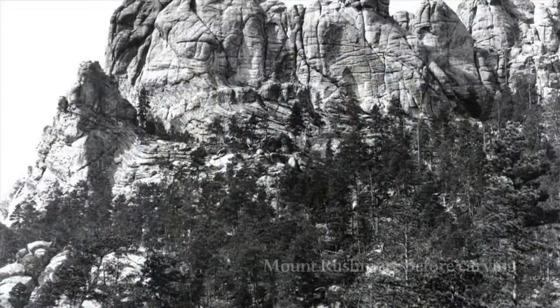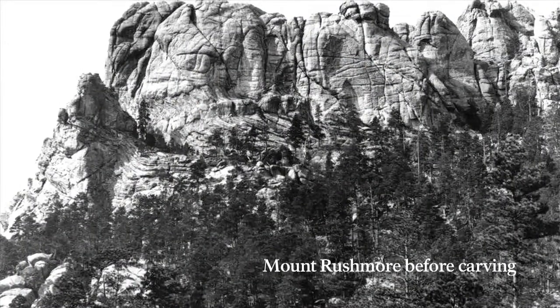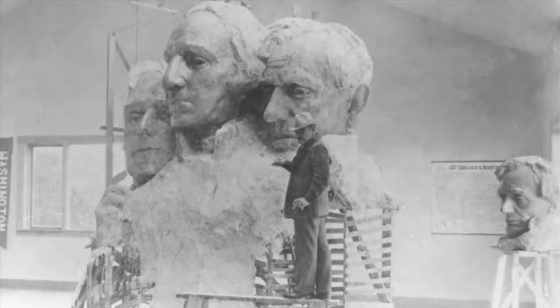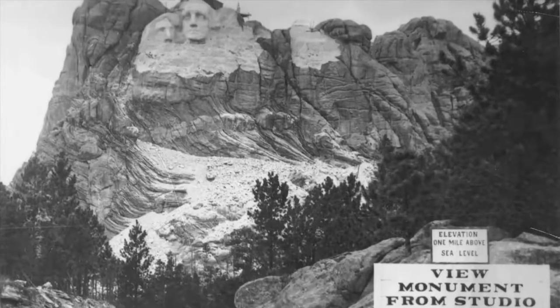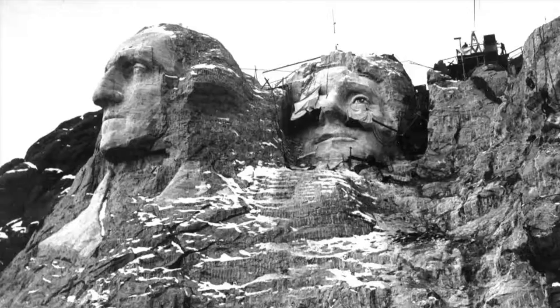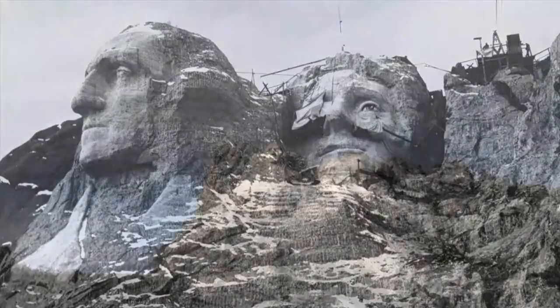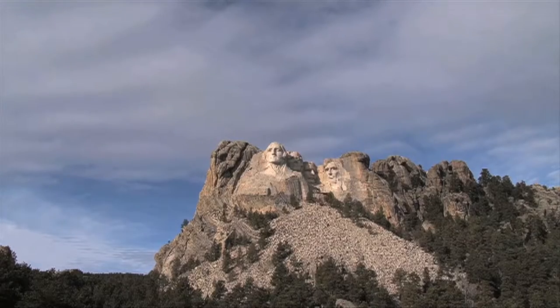And then there was the challenge of the mountain itself — a force as unmovable and unflappable as Borglum himself. Borglum was forced to alter his scale model nine times during the carving to adjust for conditions of the rock. The largest change was the entire repositioning of Jefferson, as seen in photos showing Jefferson partially carved on the left, then repositioned to the right.